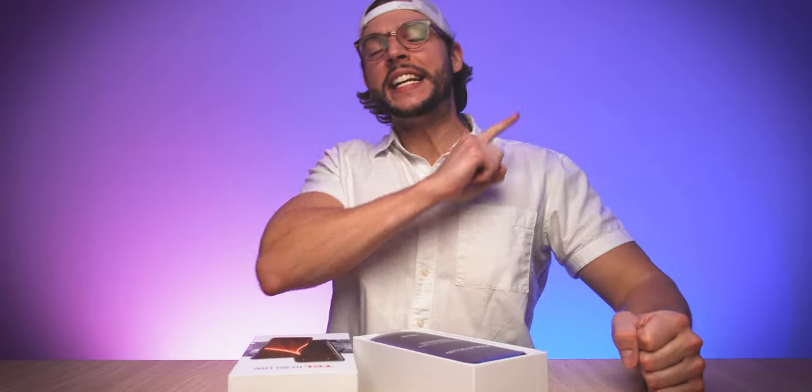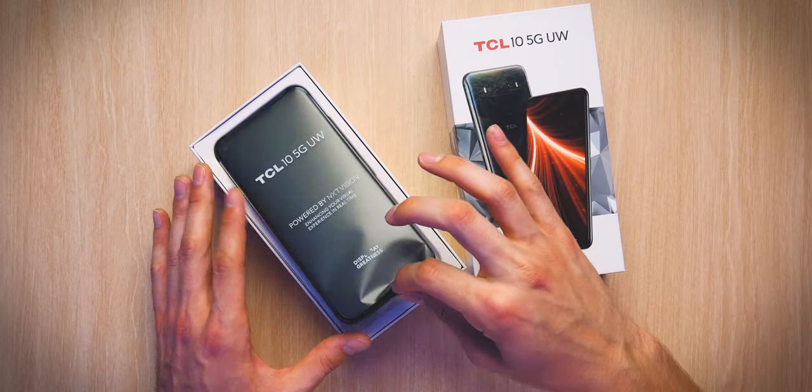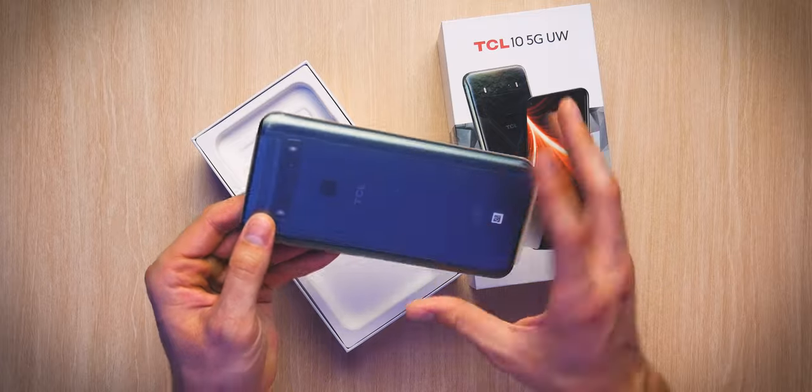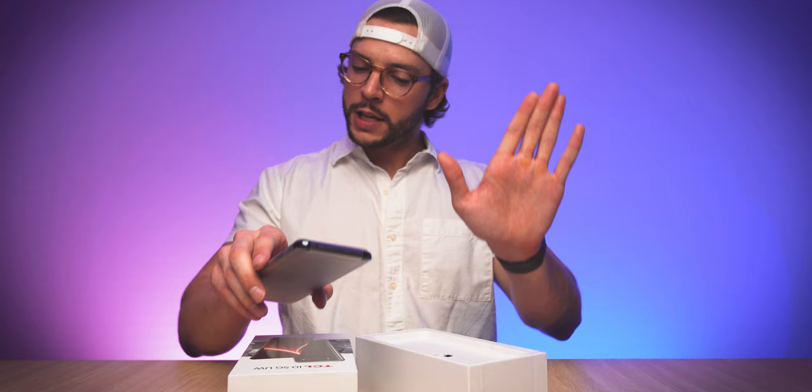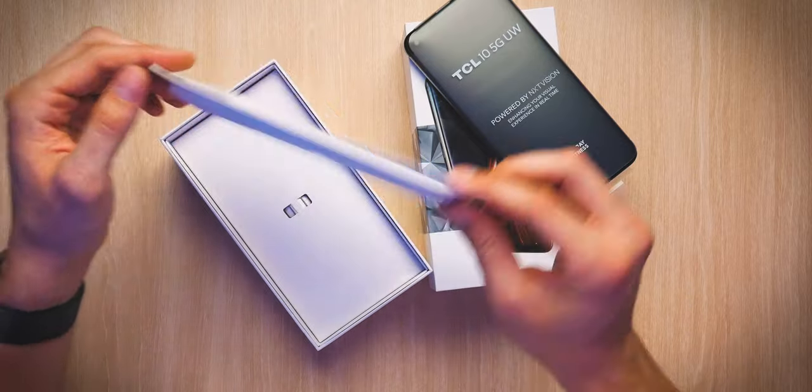Let's unbox this thing, flip it over — there it is, the TCL 10 5G UW. I'm pumped to check this thing out. We will quickly use this tab to lift it up — there it is. But before we go any further, let's see what else comes in the box.